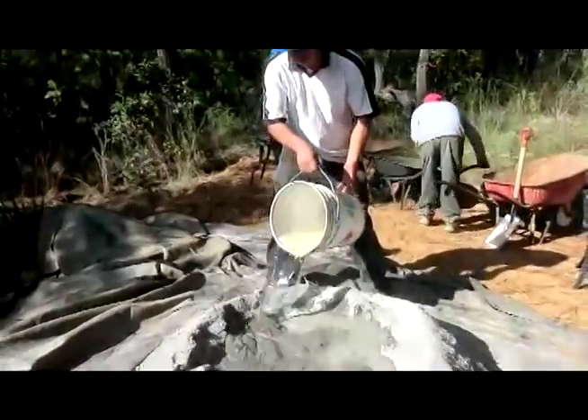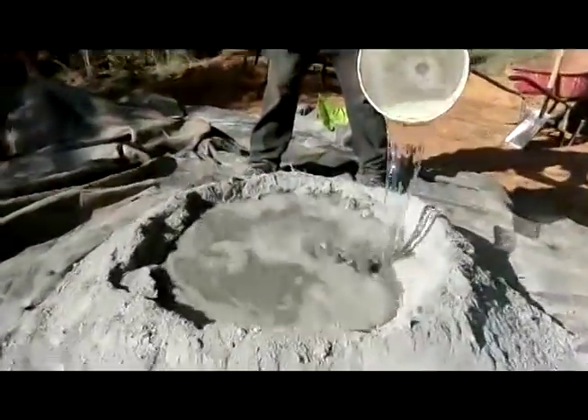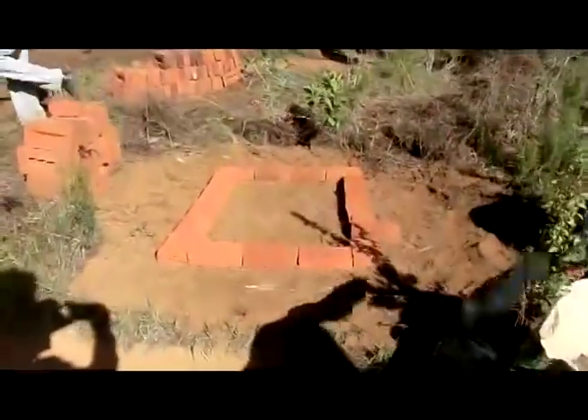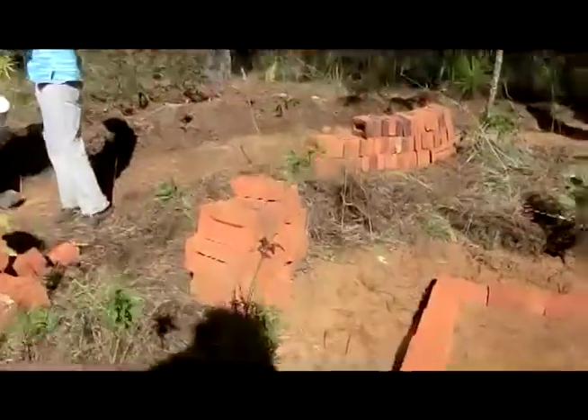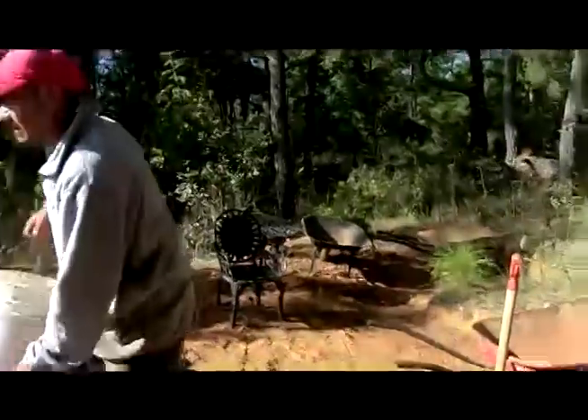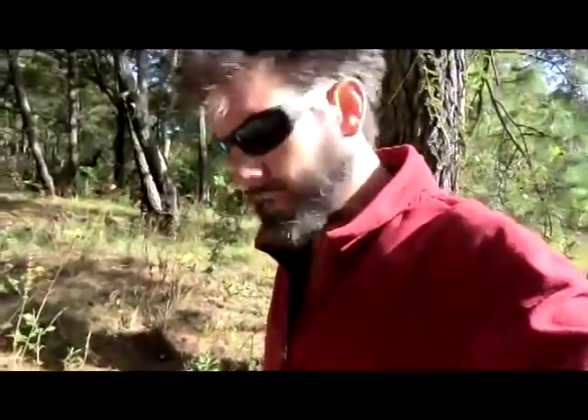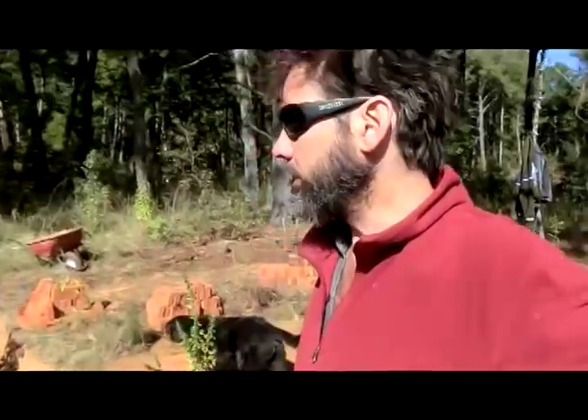Today we're going to build a new oven. The location is behind the lodge where you get some early morning light, just like the oven up at the view. The goal is to have a spot in the early morning where you build a fire, and if you're going to build a fire and cook, you might as well do it in a place where you can enjoy some sunshine.